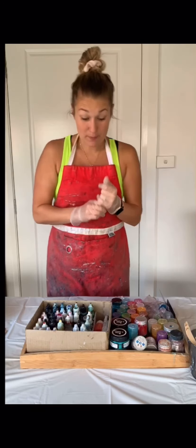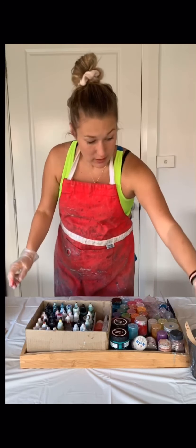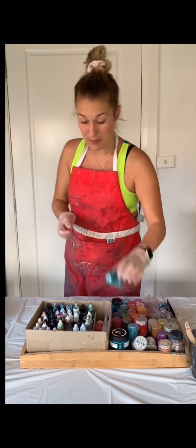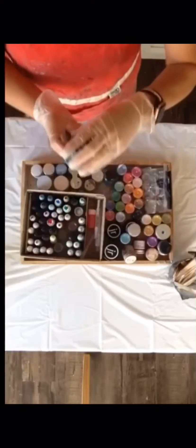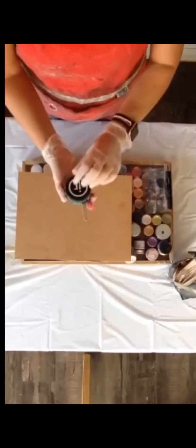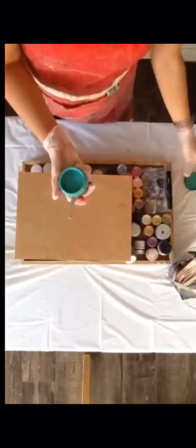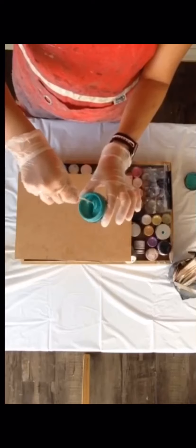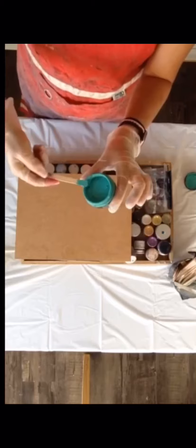I also got some Dust Resin Supplies not that long ago, which I absolutely love. They're a paste — a bit thicker. So this is just an example over here. The resin paste is a bit thicker, as you can see, and you're really not going to need much.